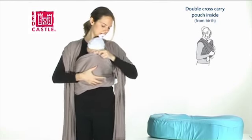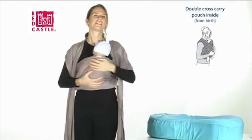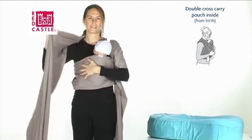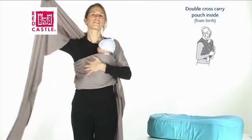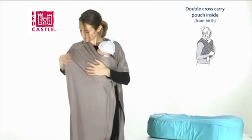Fan out the pouch up to baby's shoulders and down at least to the back of his knees. Whilst holding baby against you with one hand, catch hold of the top edge of one side of the wrap — the edge closest to your neck — and pull it tight.